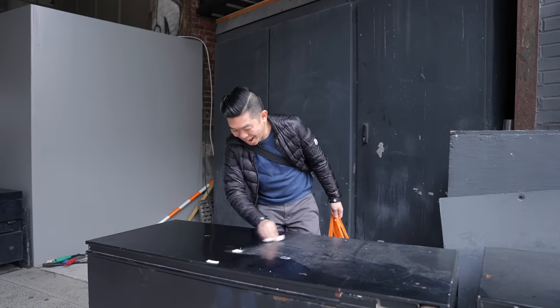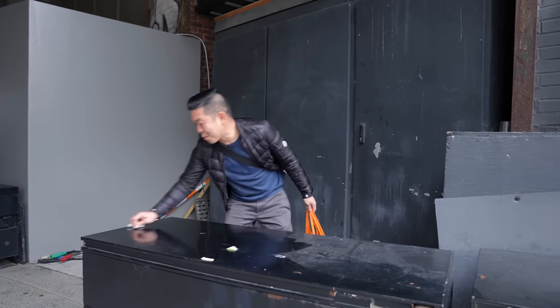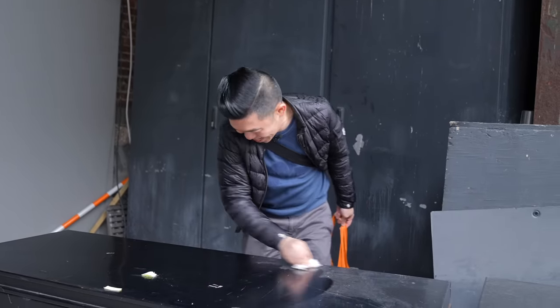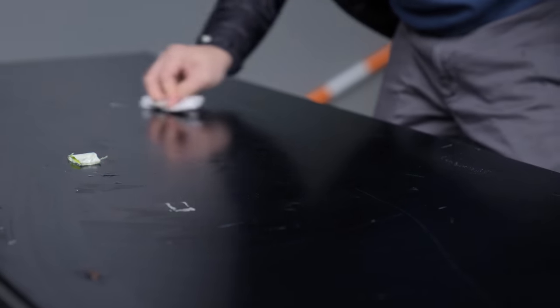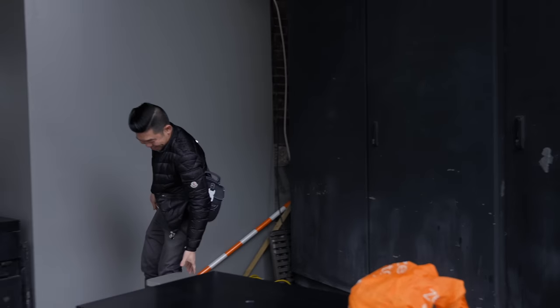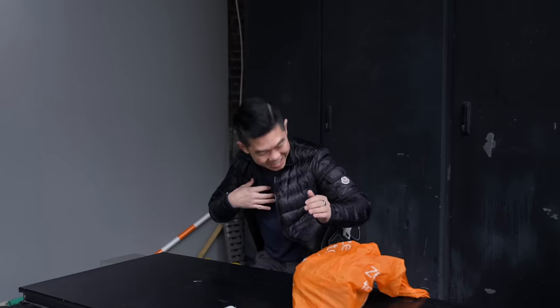Forget high-budget productions — this is what unboxing videos should be all about. This is going to be my unboxing studio today. You're welcome, New York — I'm giving some clean up for you. Unboxing studio. It's my new set. Let's get on with our unboxing.